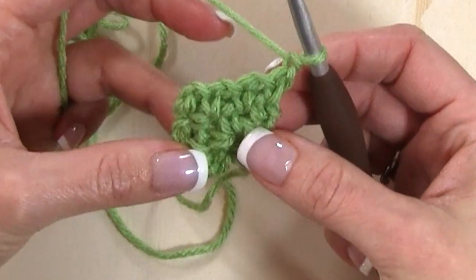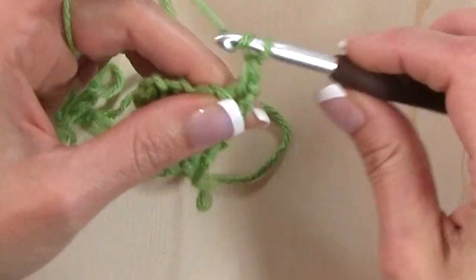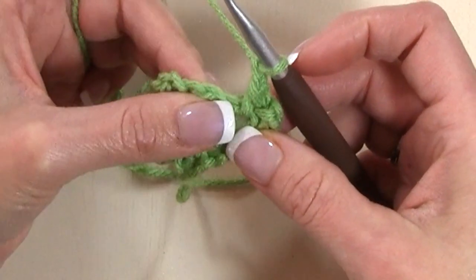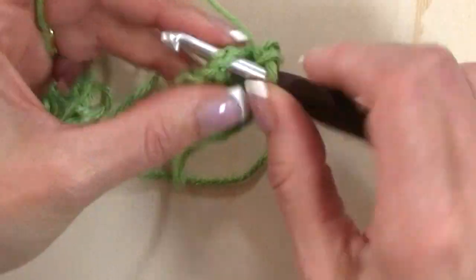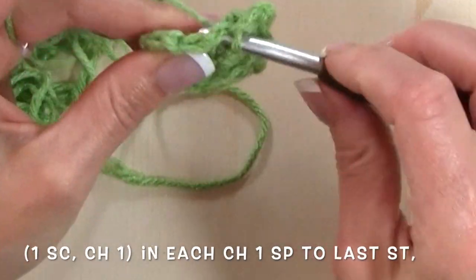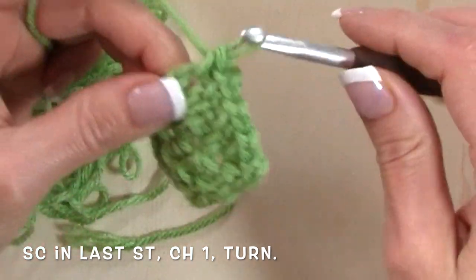Chain one and turn for row four. Single crochet again at the base of that chain one, then chain one. In that next chain one space from the previous row, work a single crochet, chain one. In the next chain one space, single crochet, chain one. At the chain two corner space repeat single crochet, chain two, single crochet, chain one. In the next chain one space, single crochet, chain one. In the next chain one space, single crochet, chain one, and single crochet in the last stitch.